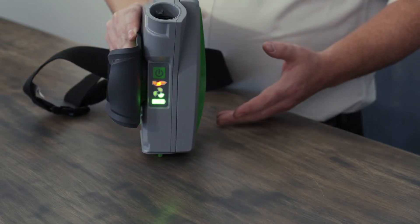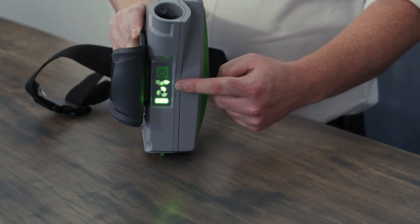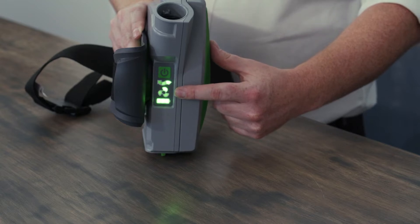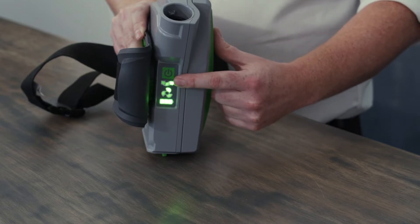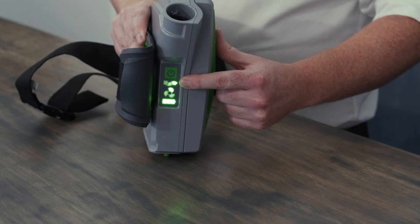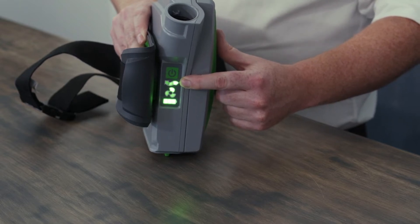Once the unit runs through its start-up phase, it will illustrate the filter capacity, the fan speed, and the battery capacity. For the filter capacity, the PX5 has currently got brand new filters in it, so it is showing a green light at the least amount of blockage.